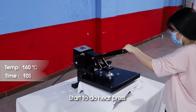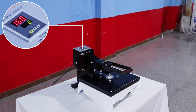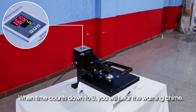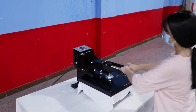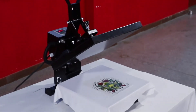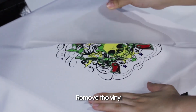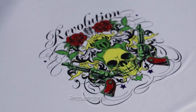Start to do heat press. When time counts down to zero, you will hear the warning chime. Remove the vinyl. Process is done.